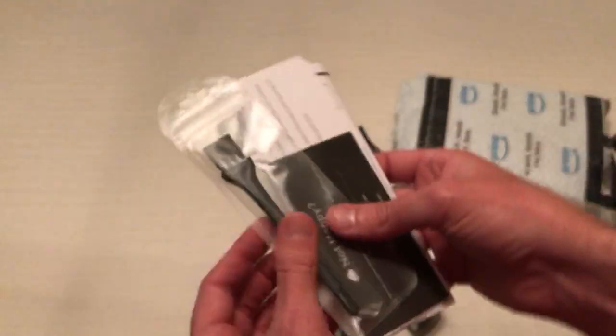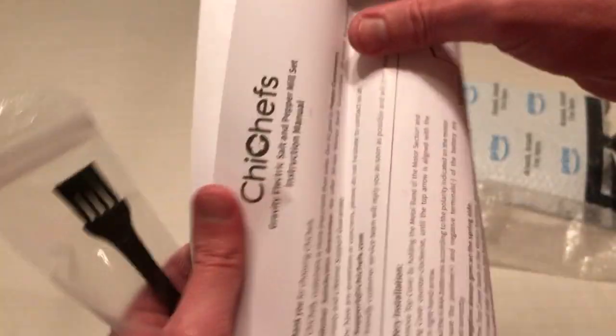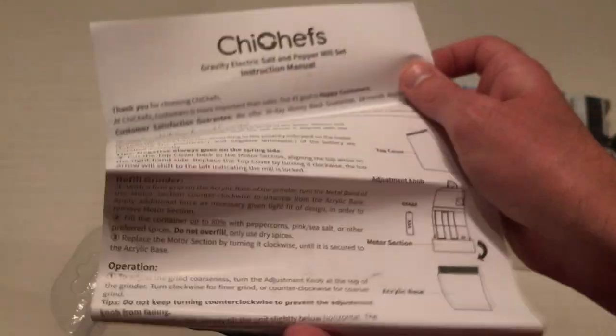Let me pull these out and take a look at everything else — there's a cleaning brush, an information packet, basically a customer service packet, and then just a quick operation guide. One of the negatives is that they are not rechargeable.